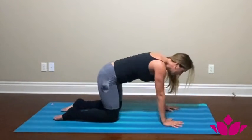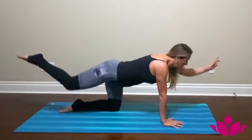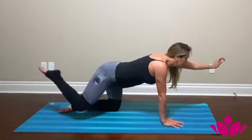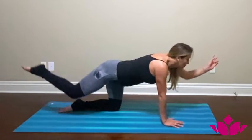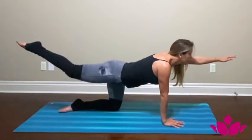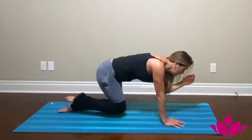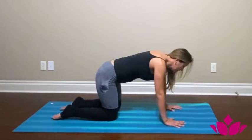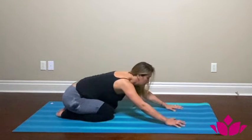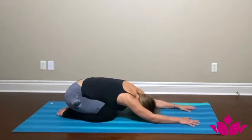Come back down to the other side. Inhale, reach your left hand forward and right leg back. Inhale and exhale, inhale and exhale — complete five repetitions on this side. Then bring your hand and knee down. Now press your hips down towards the heels, reach your hands forward, and let your forehead drop towards the floor for child's pose. Take a breath.